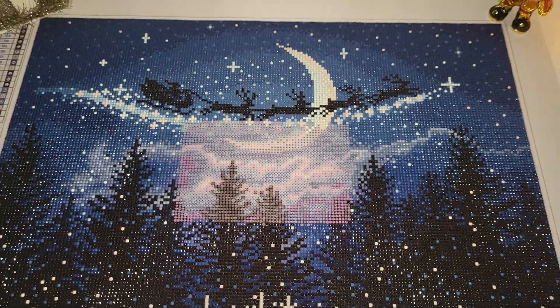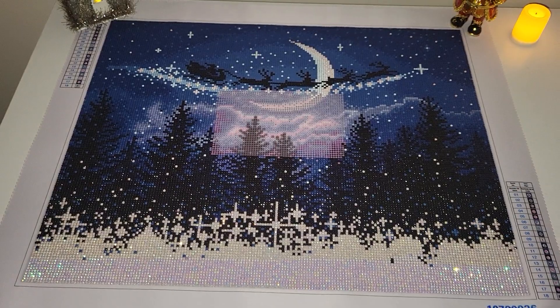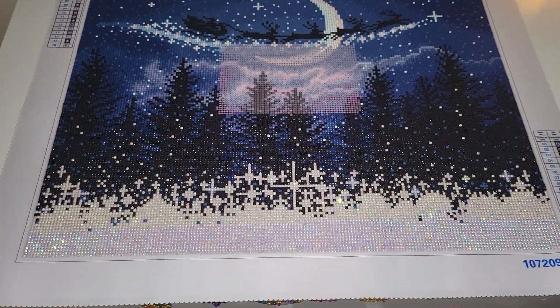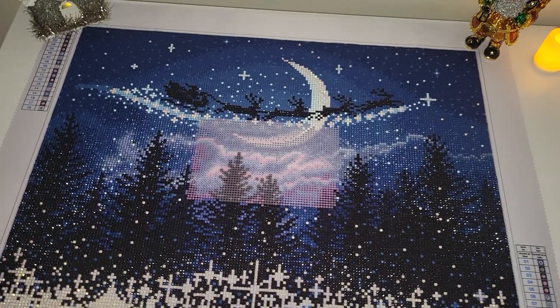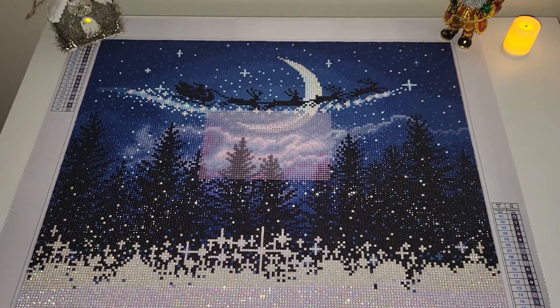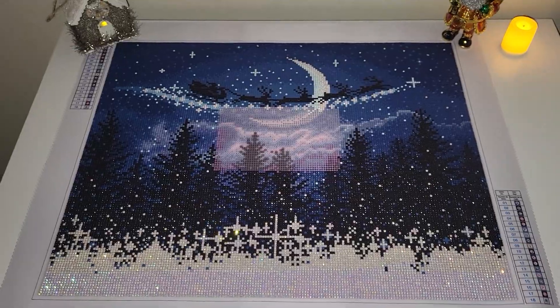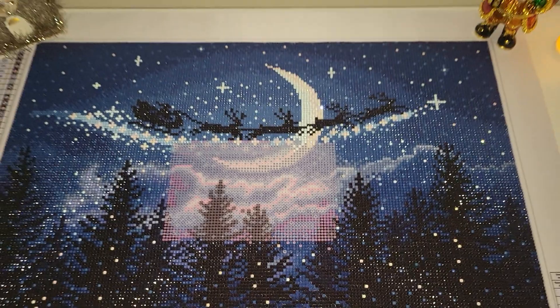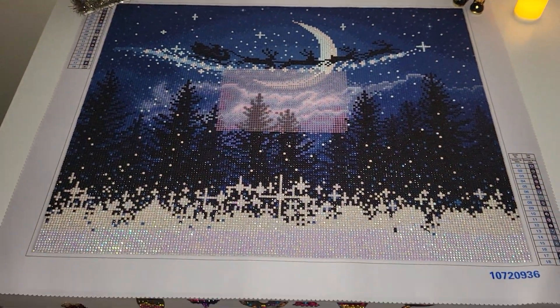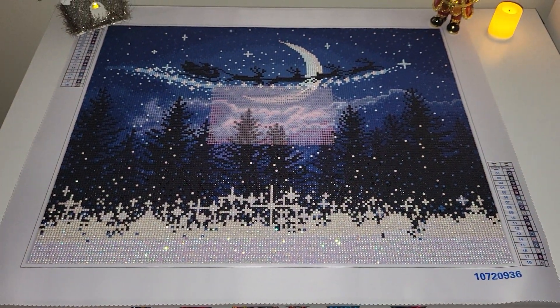The kit is really very easy to diamond paint. It contains only 18 colors. I customized it with white AB drills and that's it — I did not enhance it with anything else except ABs. It has a lot of color blocking, so hopefully I will complete it tomorrow night.